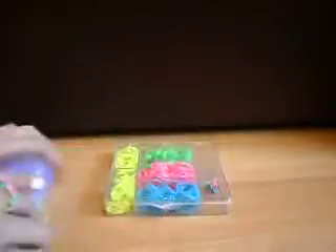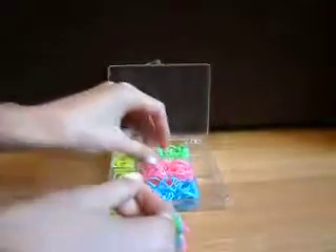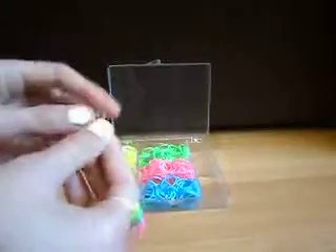I'm going to use my glow-in-the-dark looms. I've already started to make one here, but just take that apart. So what you need is looms and an S or C-clip. I'm using an S-clip.